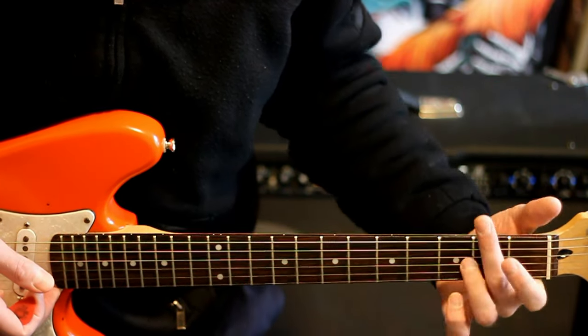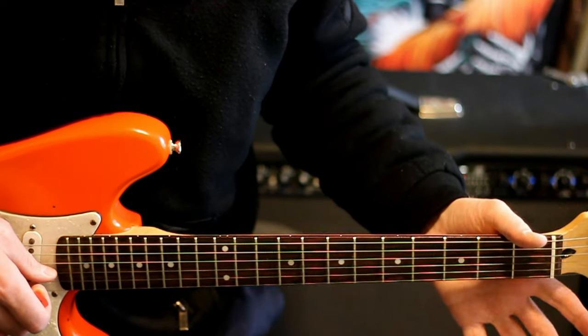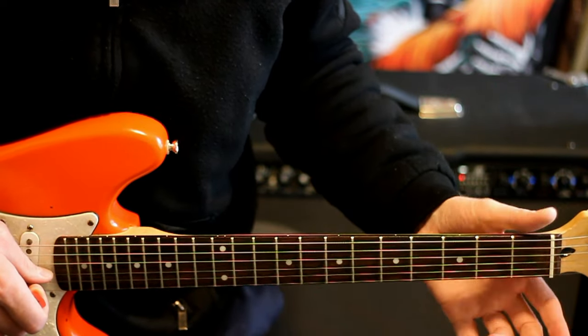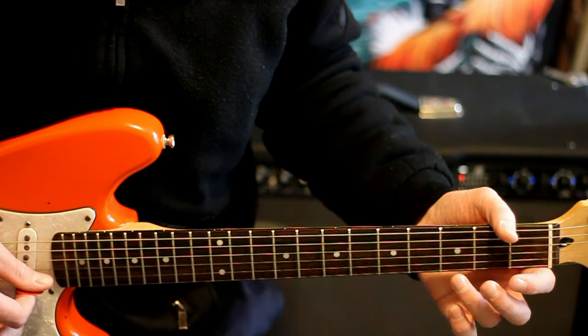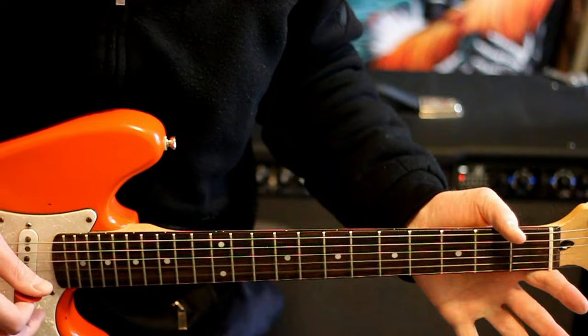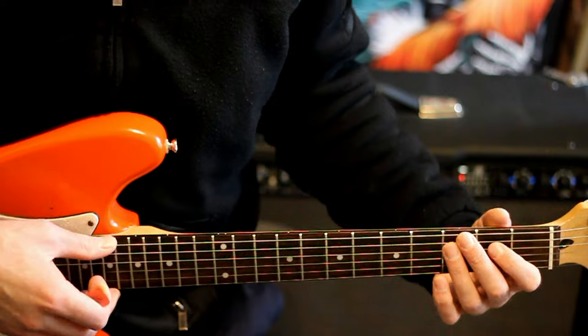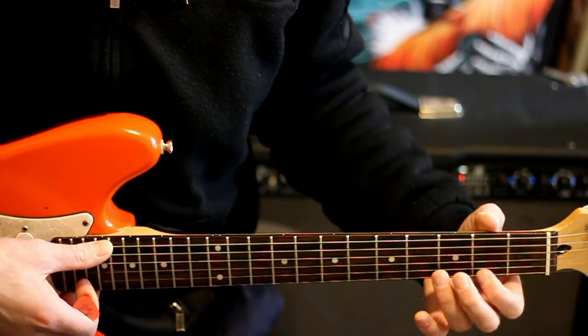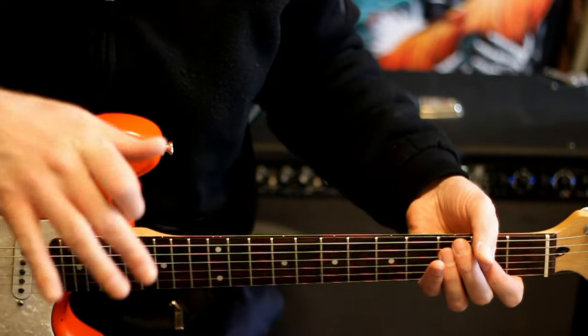Then we do this descending little scale on the B string — a hammer-on pull-off: open, 3, open. Then hit an open G and just land back at the initial chord again, that compounded C with the 3 on E, 3 on A, 2 on D. Just hit it and let it ring.